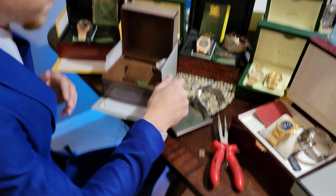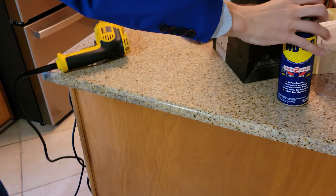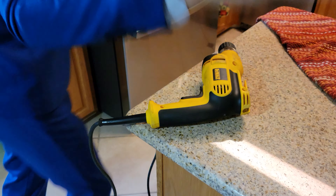What you want to do first is bring it over here. You want to spray the actual holes with WD-40 inside of the holes.